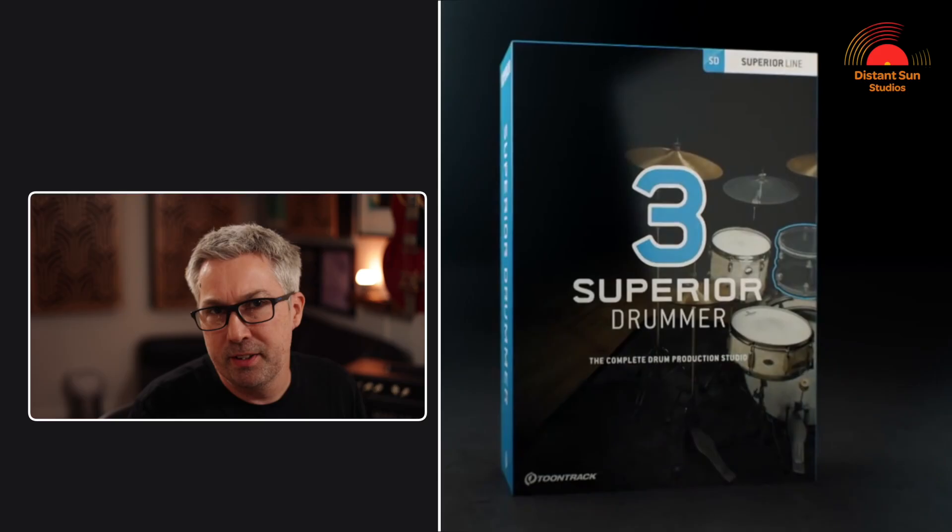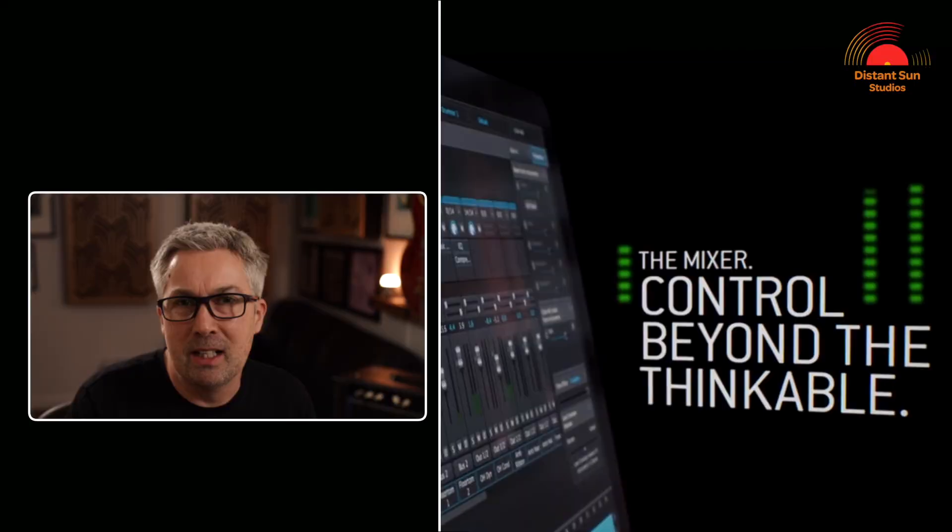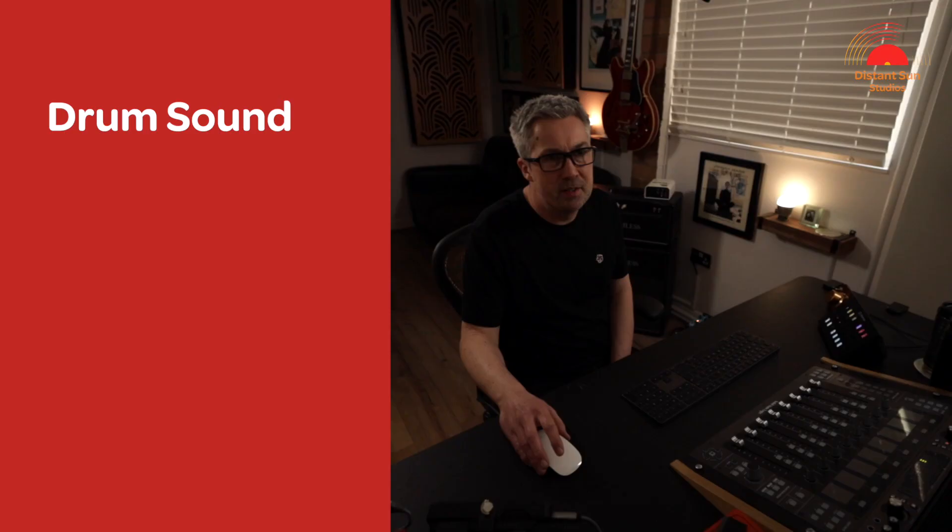Once recorded, I loaded the MIDI into Superior Drummer 3 from TuneTrack for the drum samples. If you haven't used Superior Drummer 3 before, it really is an incredibly powerful program that will let you adjust the drums in pretty much any way that you would like. However, as I mentioned earlier, my preference would have been to record the drums acoustically. The samples that come with Superior Drummer 3 are incredibly good, but for my taste in this track, almost too good and polished.